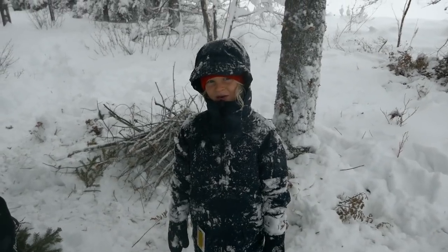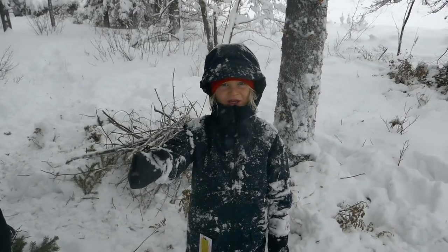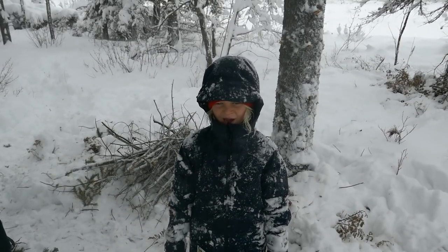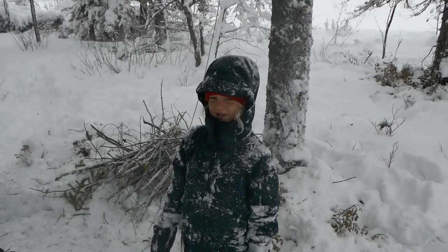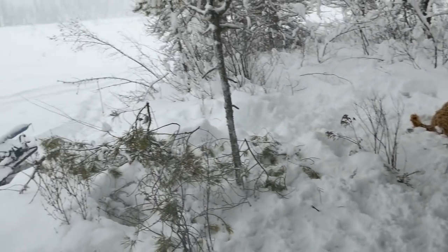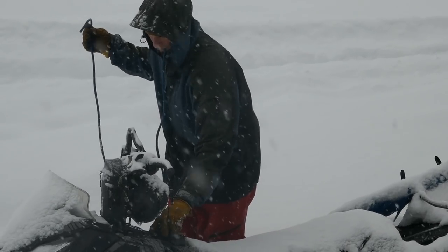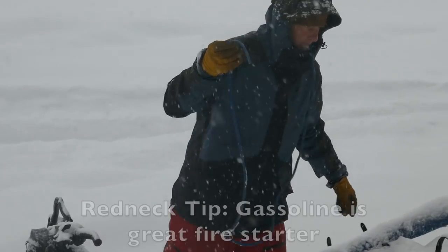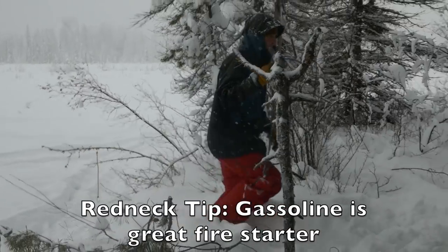Isn't it crazy how Dad lights a fire? What does he do? He takes this little thingy — a siphon? Like a hose. The gas would go on a stick, and then he would light the stick on fire and then throw it in. You could use birch bark or some newspaper or paper to start the fire too, but Dave just always prefers starting it with some gasoline because it's more exciting.